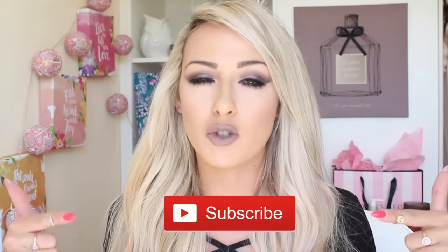Hi everyone, welcome back to my channel. If you're new here then please don't forget to subscribe because I would just thoroughly enjoy that. I would love your company here.